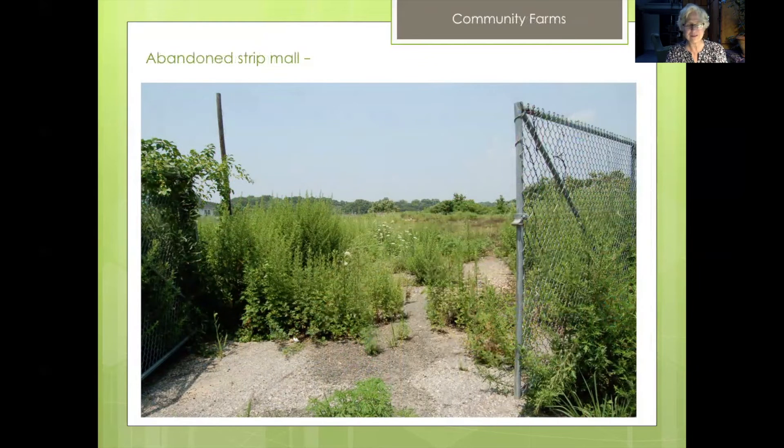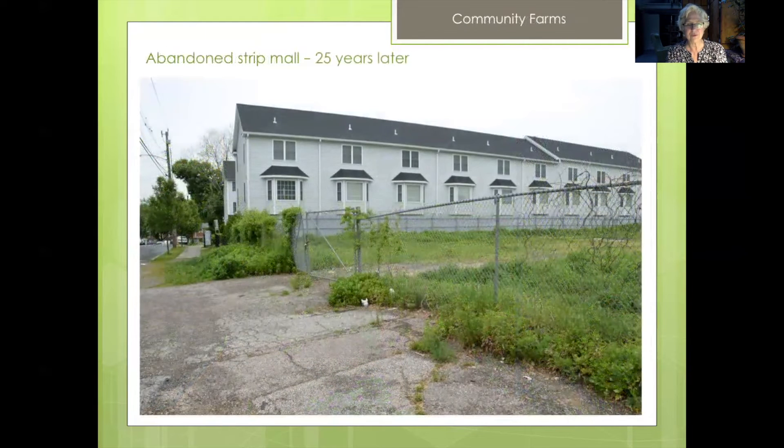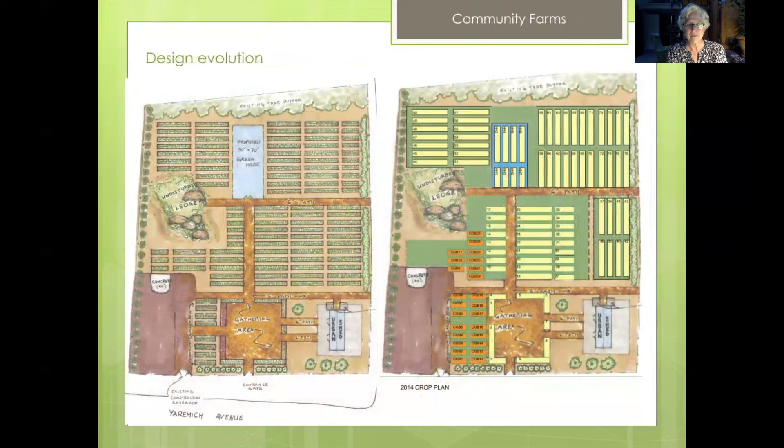Which brings me to this — it was an abandoned strip mall for 25 years, sitting idle with a fence around it. We came up with a design: 132 by 4-foot raised beds. The one on the left was the first design, and then on the right we looked at the slopes and changed the direction of some of the garden beds. We designed garden beds around where the greenhouse — in this case a seasonal high tunnel — was going to go, also funded by USDA NRCS.